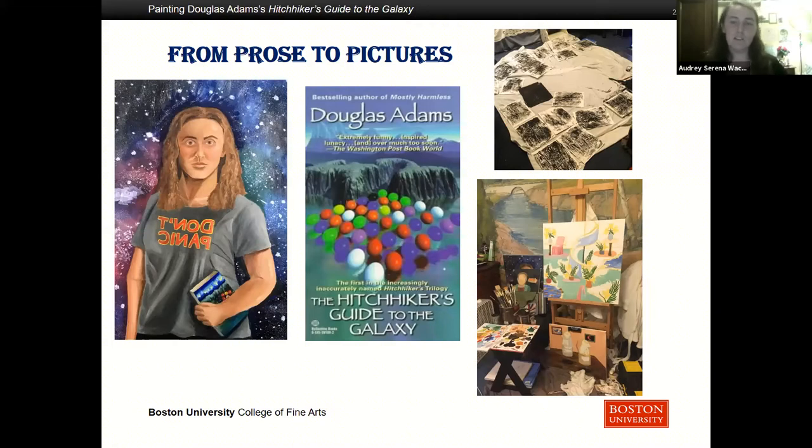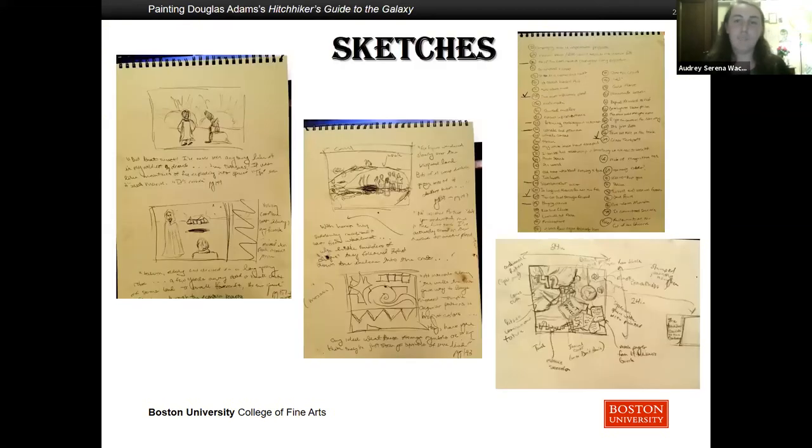In it the earth is destroyed and that is followed by a series of wacky adventures in space. Also pertinent to the book is the Hitchhiker's Guide to the Galaxy, which is a traveler's guide slash encyclopedia that describes most of the galaxy. To start off my process I read the book and did a series of sketches throughout, and I also wrote down the specific prose from the novel that I used to inspire the different images.